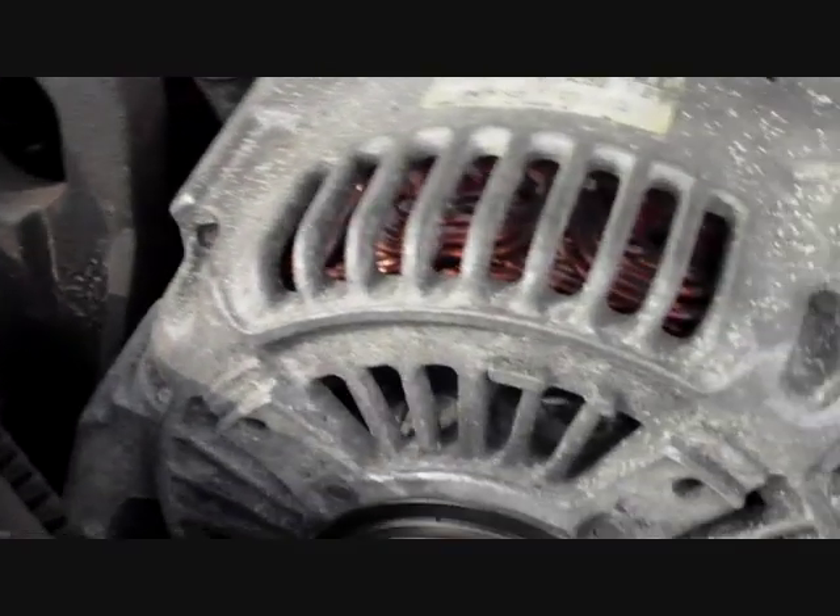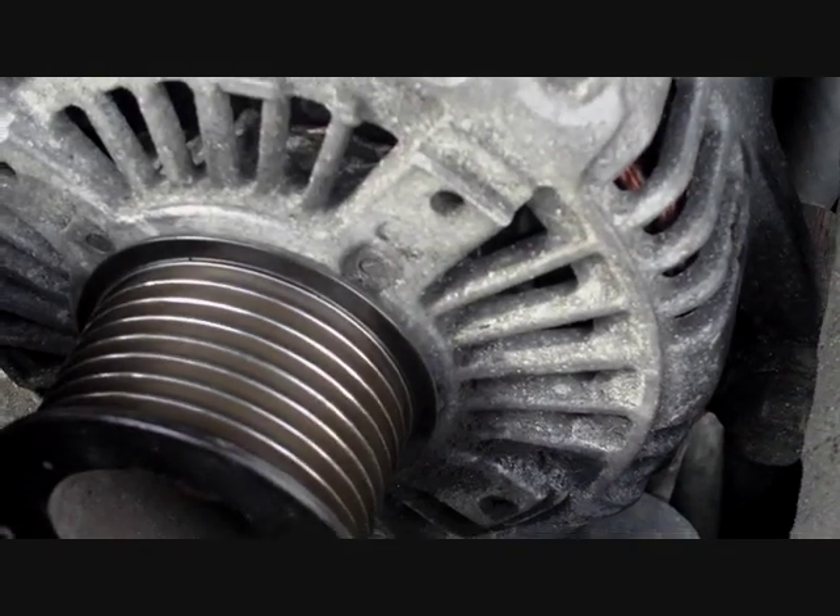I'll just film down from here and see if I can pick up the tensioner, which is right down the bottom there. It's not going to come out clearly because it's right inside the engine. Anyway, you pull the tension off the tensioner and then you can just drop the belt off the alternator.